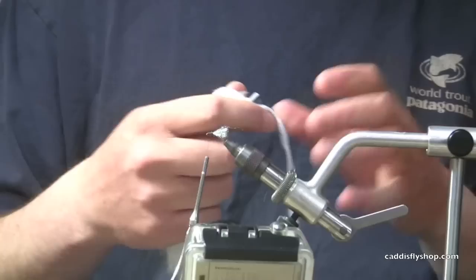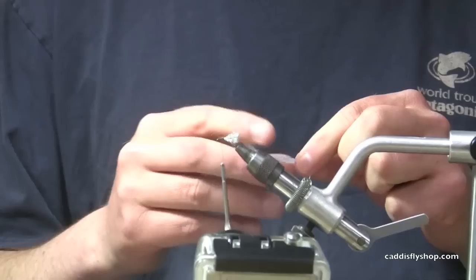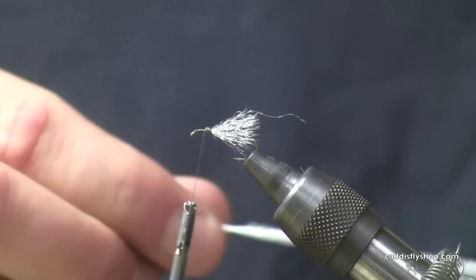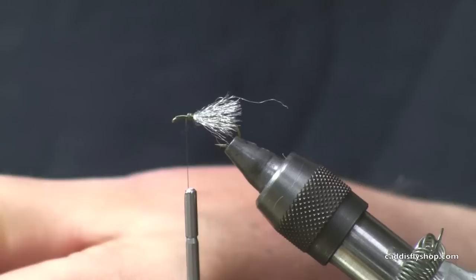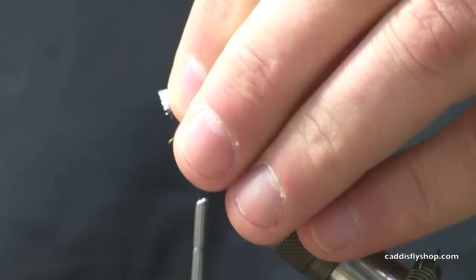Next we're going to advance our thread just a little bit and tie in a wing post of McFly Foam. Polypropylene is what we're looking for here to add flotation. I like white, but other people like different colors — you can use whatever fluorescent color you want if that's going to help you see the fly a little bit better. We're going to cut off probably a couple inches of that material, and I like to trim off my ends to make them nice and even.